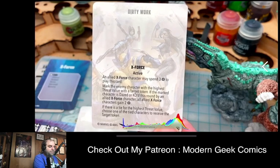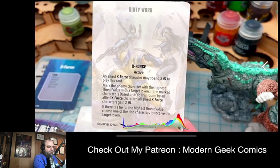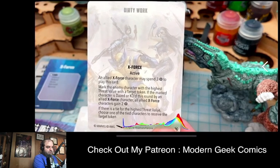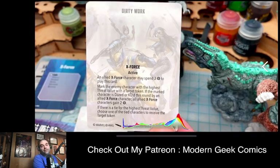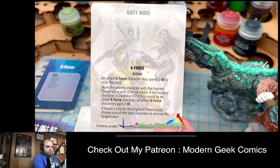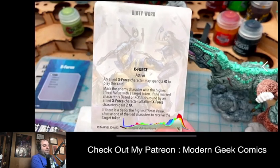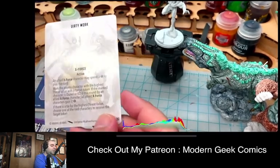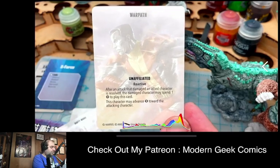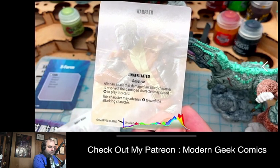Another card — active, X-Force affiliated — costs three power: target the enemy character with the highest threat level with a target token. If that marked character is dazed or KO'd that round by an allied X-Force character, all allied X-Force characters gain two power. If there's a tie, you choose one of the tied characters. Basically you're targeting someone, and if you knock them out, everyone gets more power.